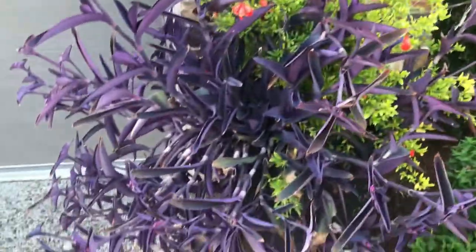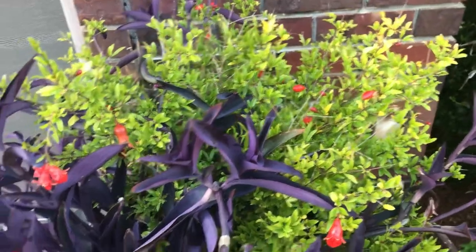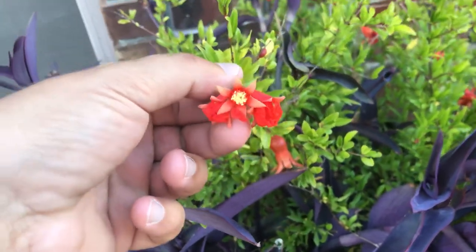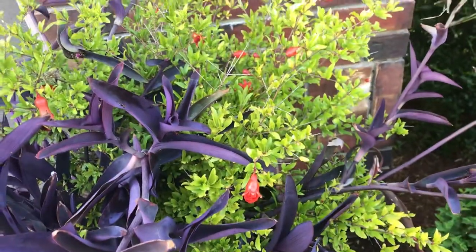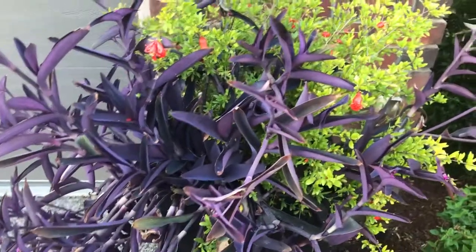Behind the purple heart, I have a pomegranate — this is 'Nana' or 'Nanus,' which means little. See, it's flowering, there are new buds, and this one is forming a fruit. I had these in the yard originally, but pomegranates love the heat, and with a reflected wall I had a hard time keeping anything alive in these pots.